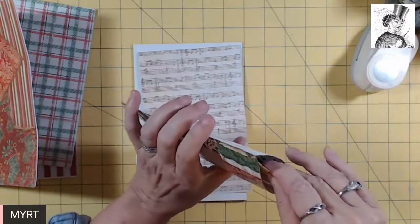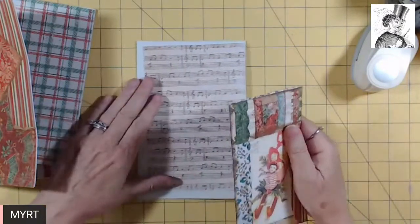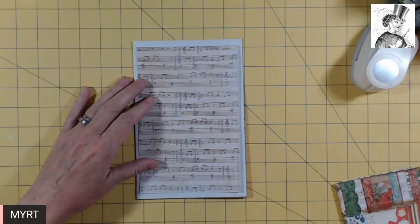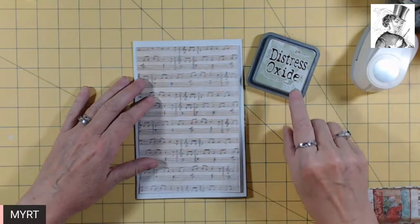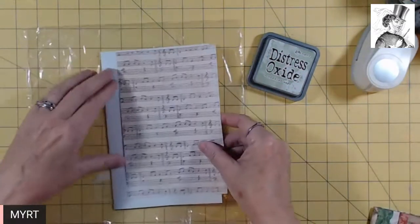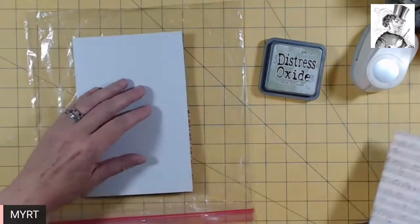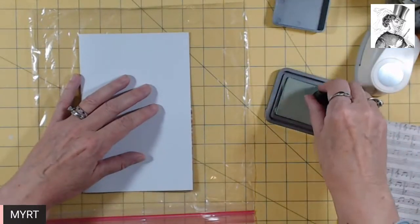I thought I'd do a couple layers of paper, but I decided to do something different. I want to use this Tim Holtz Distress Oxide Bundled Sage. I'm going to use this plastic bag to save me. I just want a touch of green going all the way around, so I will do that quickly and then we'll glue this thing all together. It should work out pretty well.